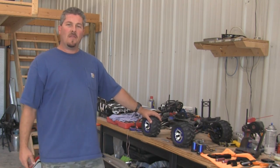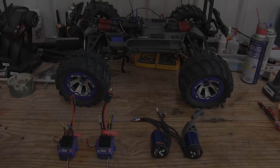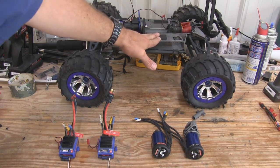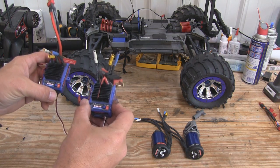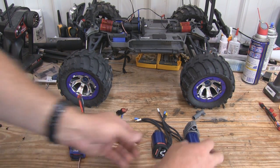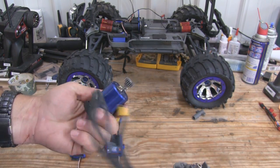If you feel uncomfortable with what we're doing, just don't do it. But for those of you that are interested and think you'd like to give it a shot, let's dive in. The first thing you're going to need is a Traxxas Summit. Besides the Summit, you're going to need two VXL3S brushless speed controllers and two VXL3500 brushless motors.